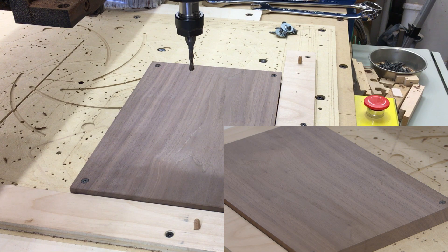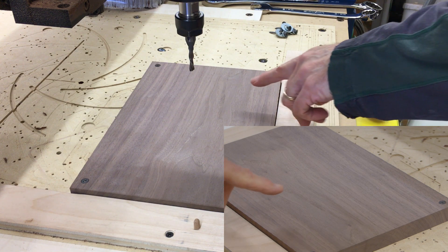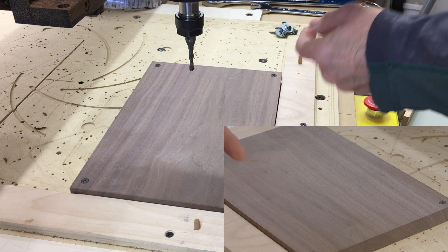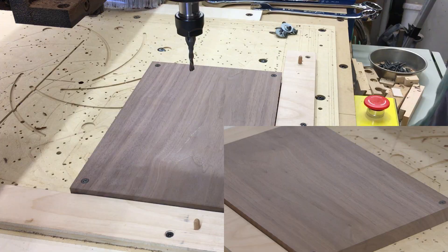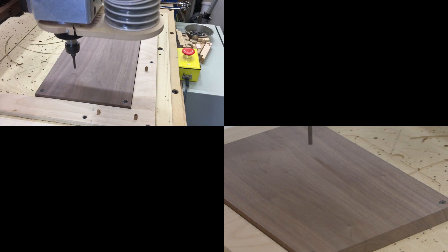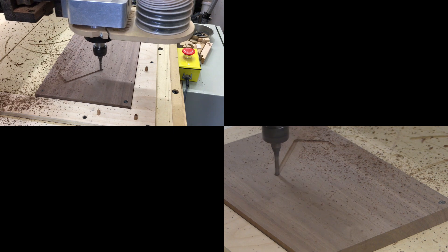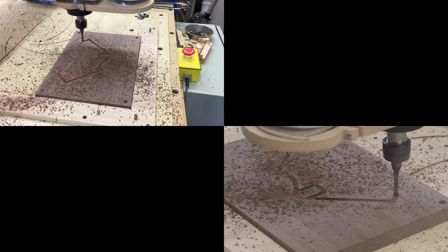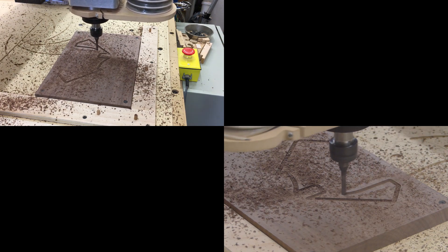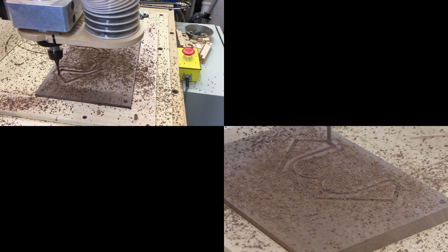I'll make the initial cut with a down-cut bit, cutting a hundred thousandths. That way when I switch to an up-cut bit, it won't leave a frayed edge. I think this is at 125 inches per minute also. There wasn't any real need to cut it any faster — if I was doing 50 of these, maybe so, but doing seven, there was no need.